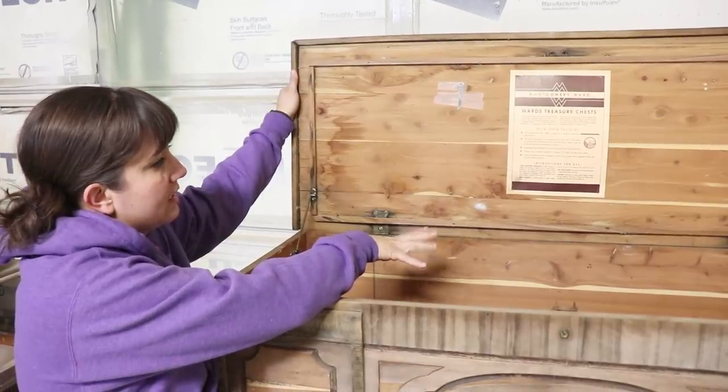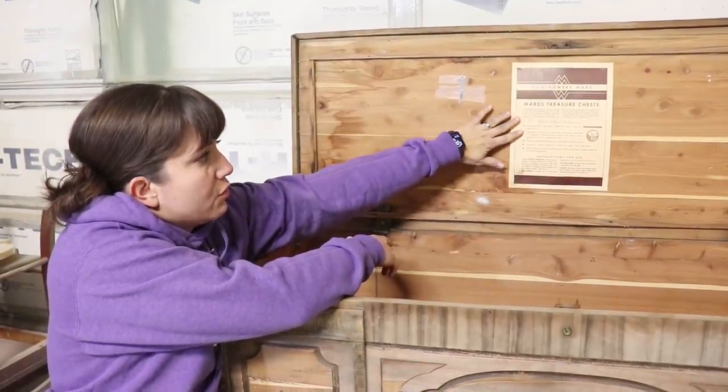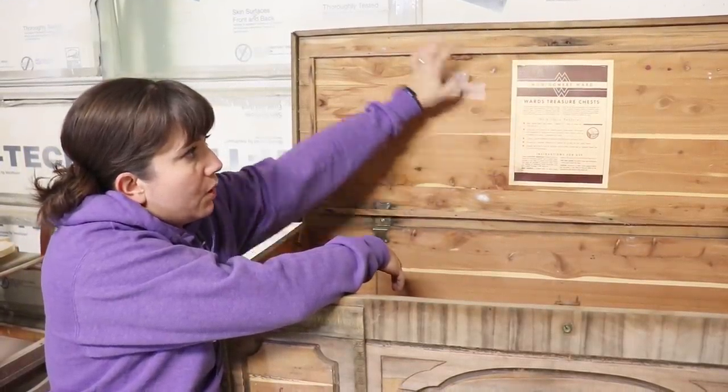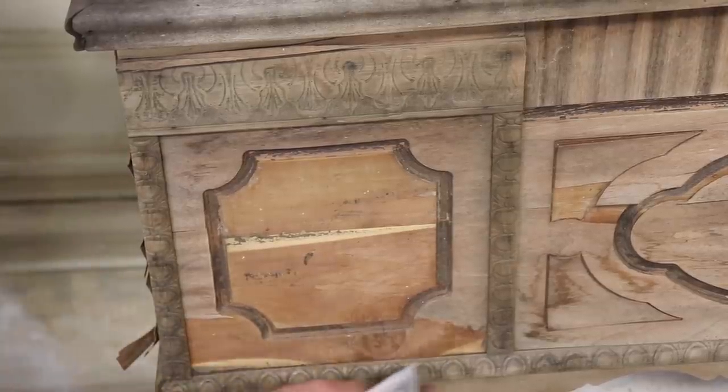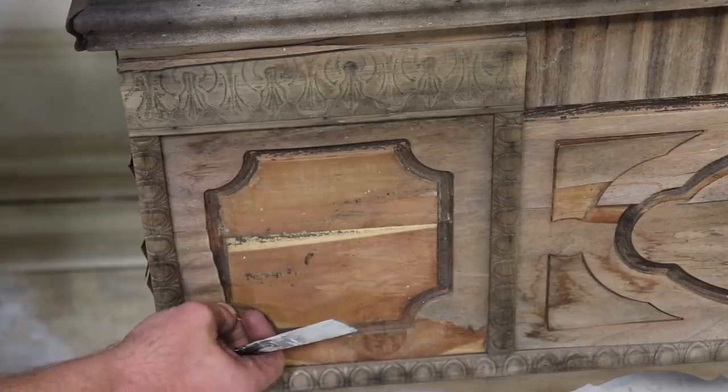The cool part is the inside is cedar and it's still in fairly decent shape. It has the original key and the original paperwork from Montgomery Ward. The trim along these edges is actually in decent shape — it hasn't swollen or expanded from being exposed to moisture or out in the elements.